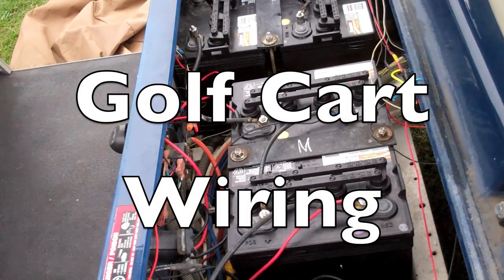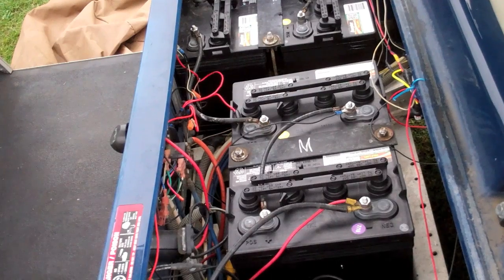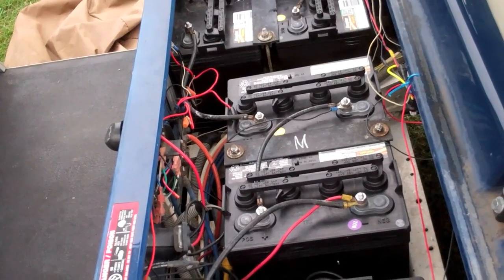While that Bondo hardens, I'm just going to show you a little electrical stuff here. This is a 48-volt golf cart. It has six 8-volt batteries.